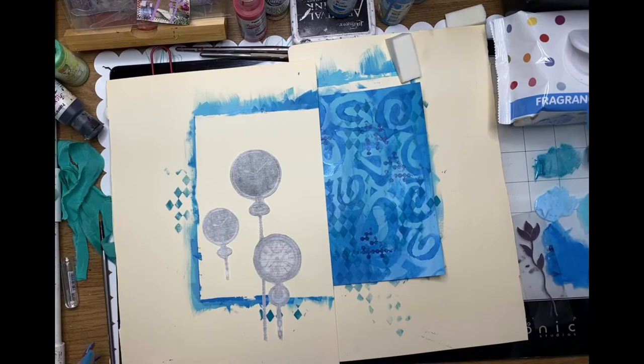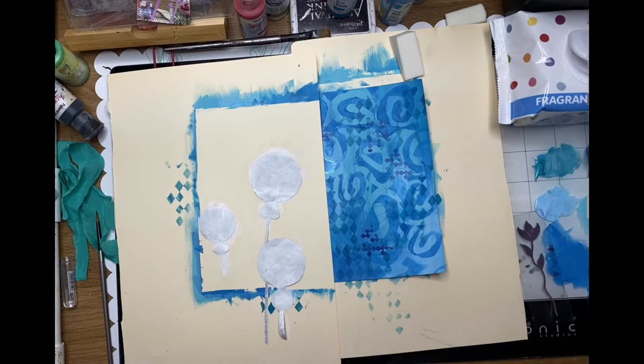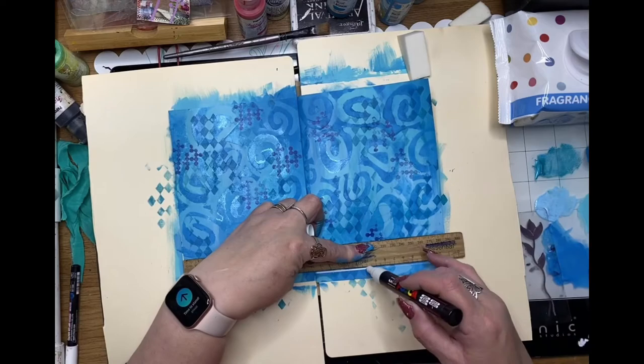I'm using the new release rice paper fob watch and I've just fussy cut those watches out — the ones I thought were appropriate. I'm painting the back of them with some white gesso because I don't want them to be translucent, and my background's already busy so I don't want to lose those fob watches in the background.